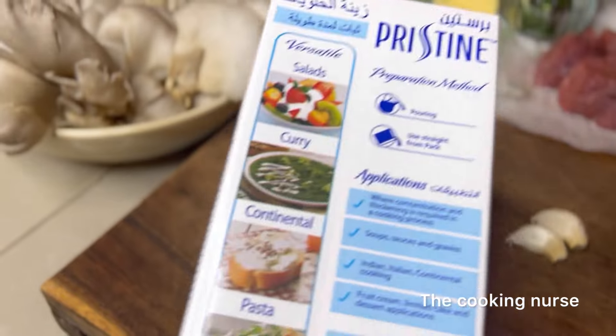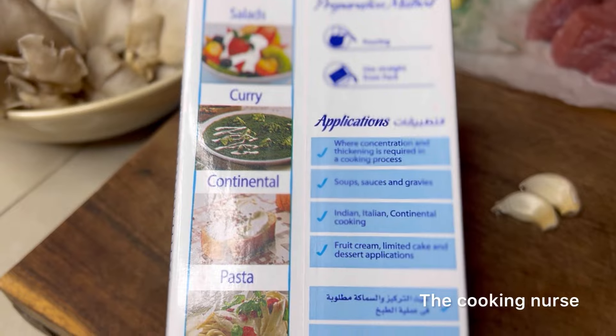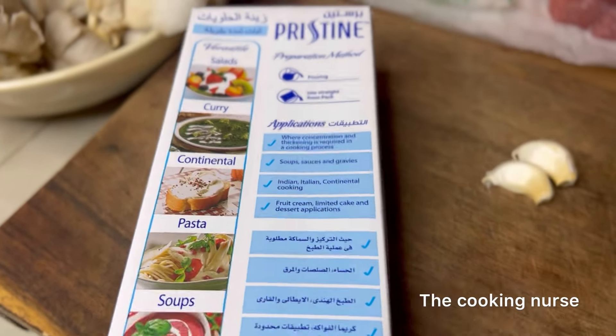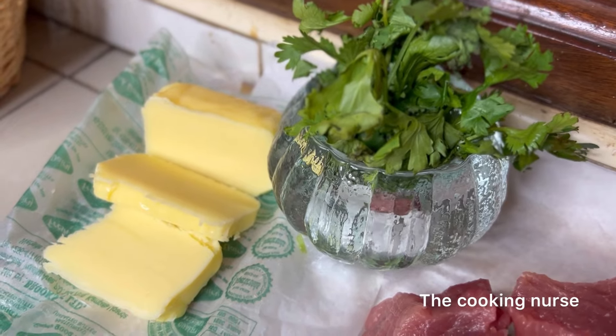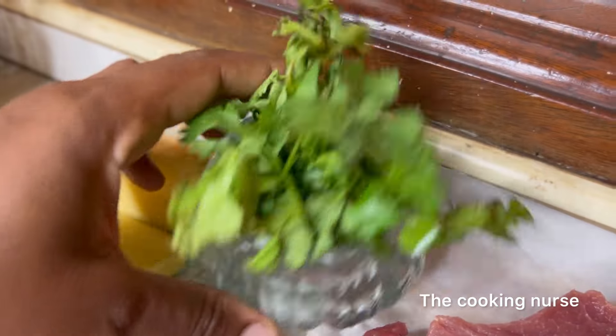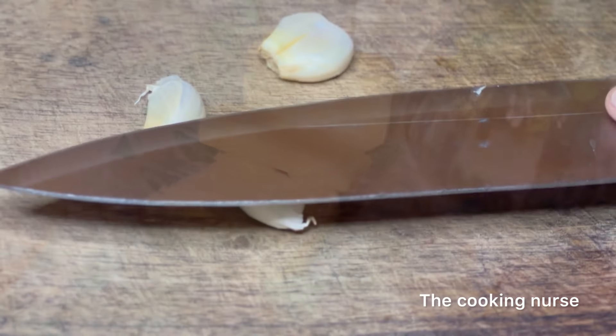The cooking cream can be used for salads, curry, continental dishes, pasta, and soups — a lot of other things. Then we have some butter, which is the fat we'll be using, and some coriander as an herb garnish. That's it for our ingredients.